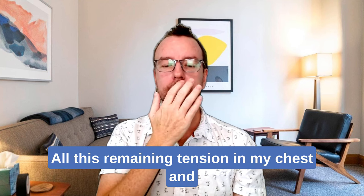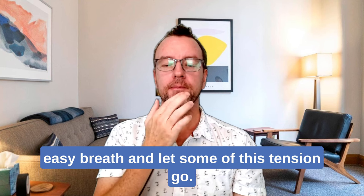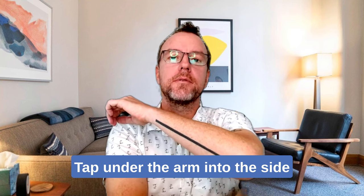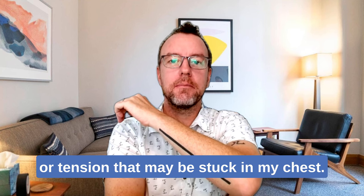Up under the nose. Tap on the chest — all this tightness in my chest, and all this tightness in my breathing. Tap on the chin — it's okay to take another easy breath and let some of this tension go. Tap on the chest: I'm open to releasing any stress or tension that may be stuck in my chest. Tap on the arm into the side of the ribs — I'm open to letting go of any stress or tension that may be stuck in my chest.